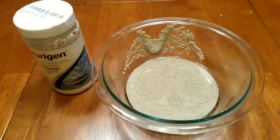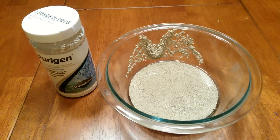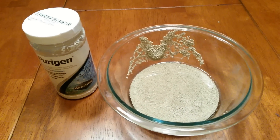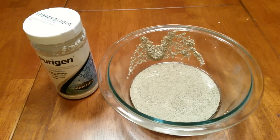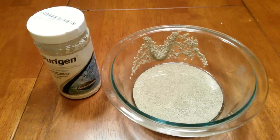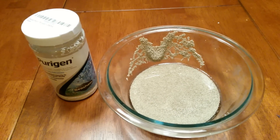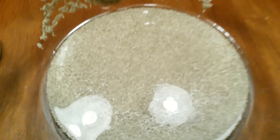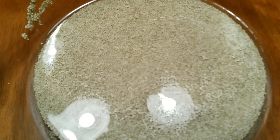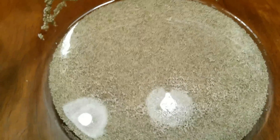My tank has been up for roughly 5 months. The instructions on the Purigen say the product can last up to 6 months before needing to be recharged, but I noticed I was getting a little more algae, the water wasn't quite as clear as it usually is, and sure enough the Purigen was this color — it's kind of a tannish brown color.